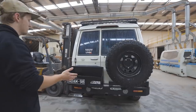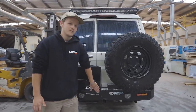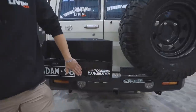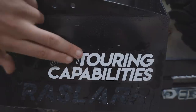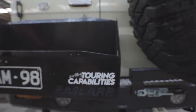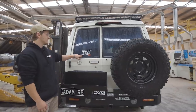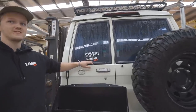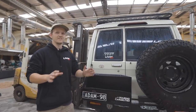Spare tyre swing away, which goes up to 35s, and a twin jerry can holder. New stickers, everyone — on the website, 114x4.com. We're talking touring capability stickers; they are now available, along with small 114x4 stickers, banners, shirts and singlets. Hoodies are going to have to wait until winter, just so everyone knows.